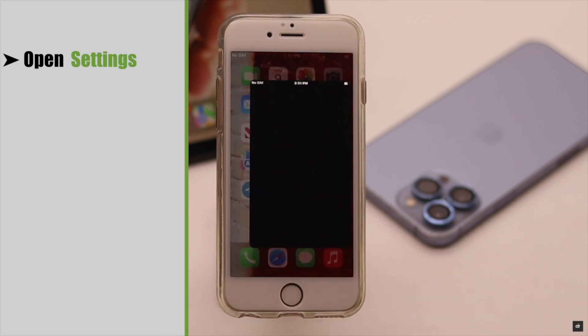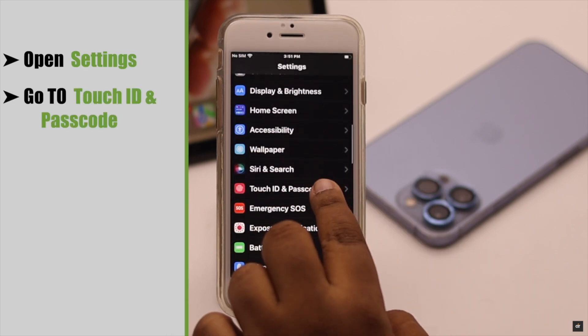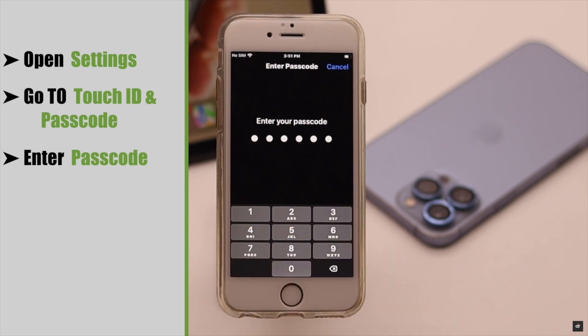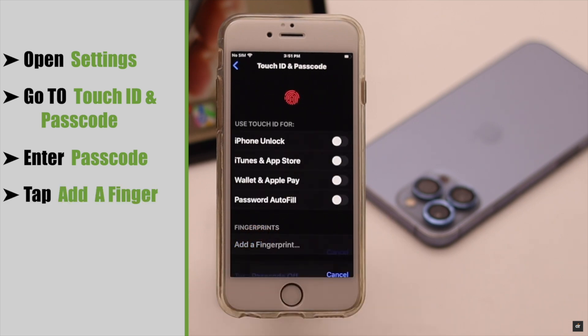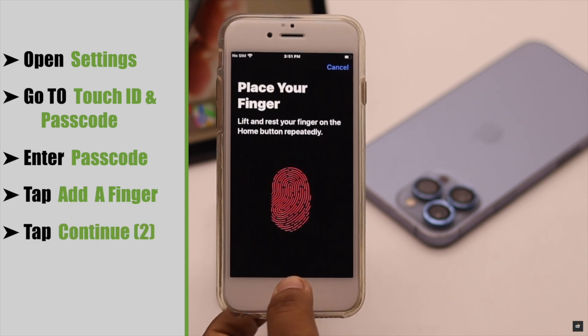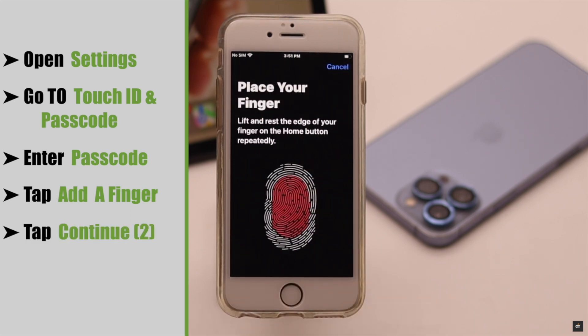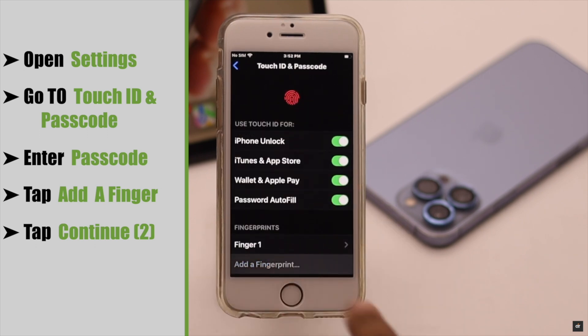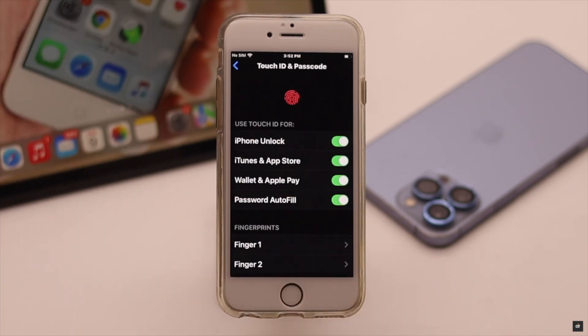Now open Settings, go to Touch ID and Passcode, and enter your passcode. Tap Add a Finger, then add your finger according to the instructions. Tap Continue, verify your finger, and tap Continue again. For safety, you can add multiple fingers. This should fix the issue.